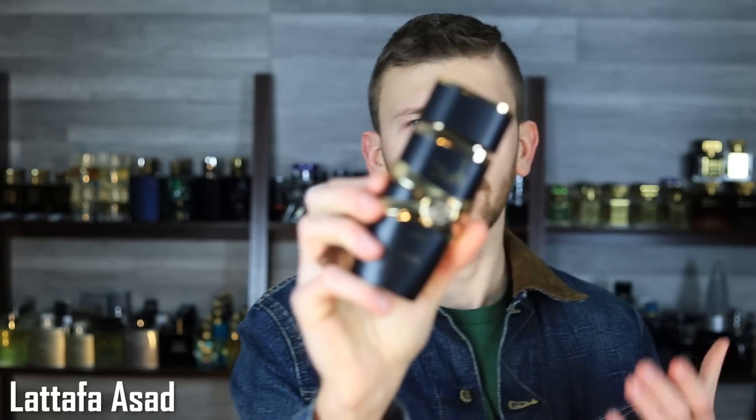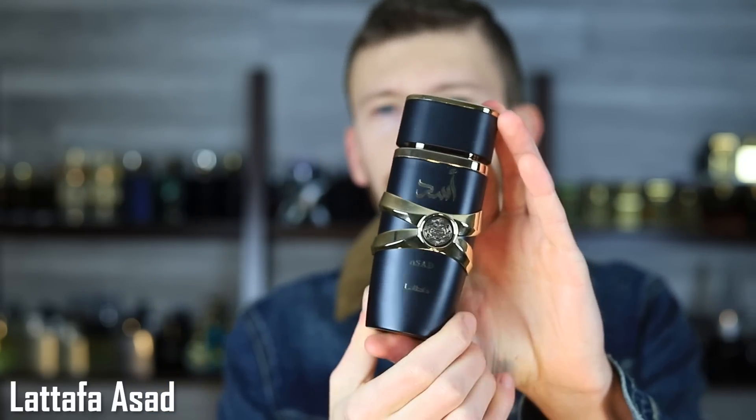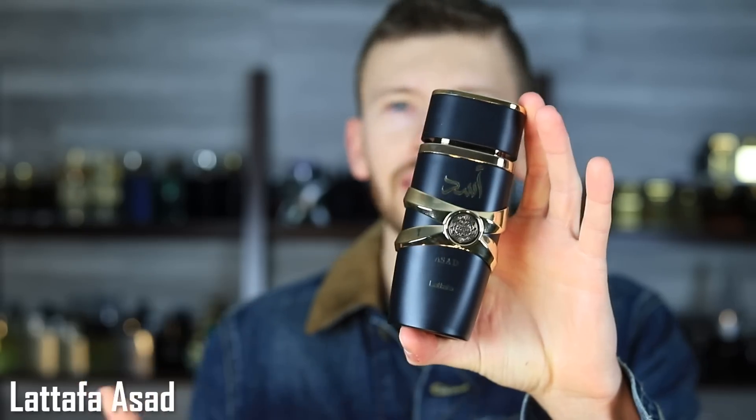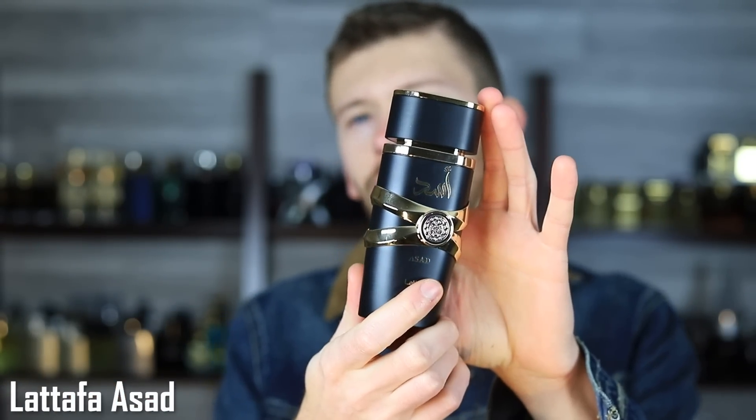Going into it, I wasn't expecting much of anything, really. The presentation is fine, but sometimes it can just look a little bit cheap and tacky — it's nothing like Sauvage Elixir, nowhere near as classy. I was like, yeah, we'll see about this. I got it in, I started wearing it, and I'm like — okay, this is just crazy. It is so impressive for the price. It gets you so close to Elixir that it's almost not even funny.